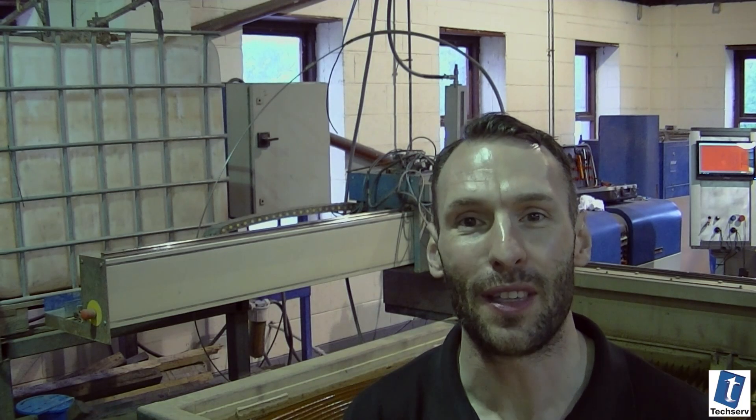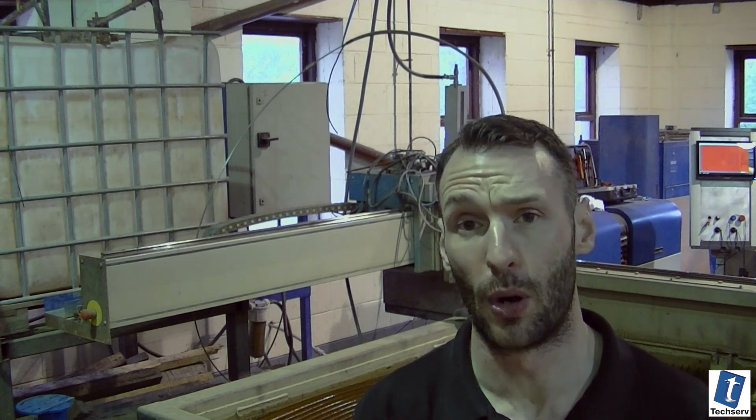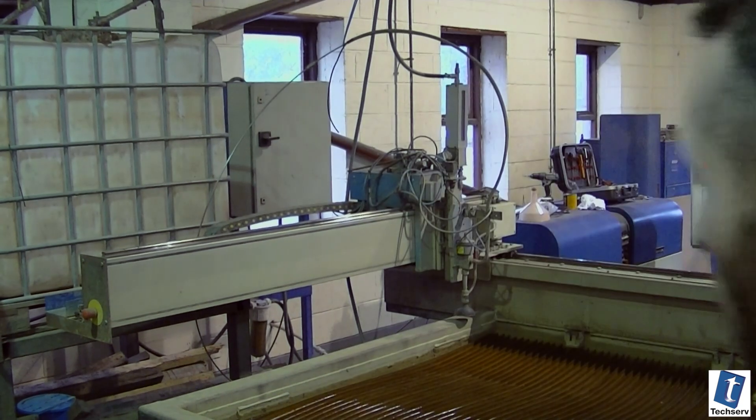Almost everything that is needed is built and made here at TechServe. All the raw materials are bought in and then everything is produced, and it all starts here with their very own waterjet cutter.